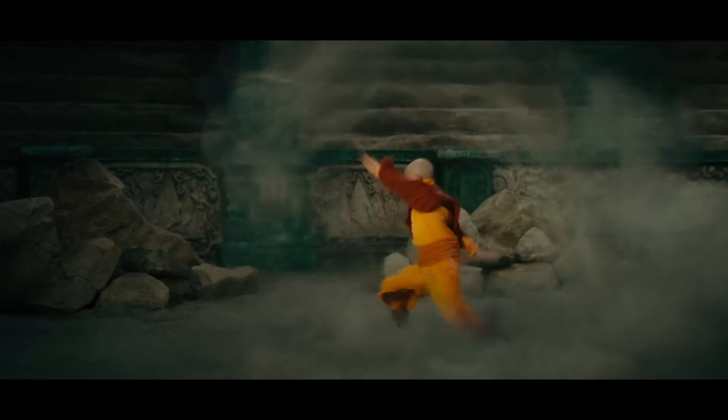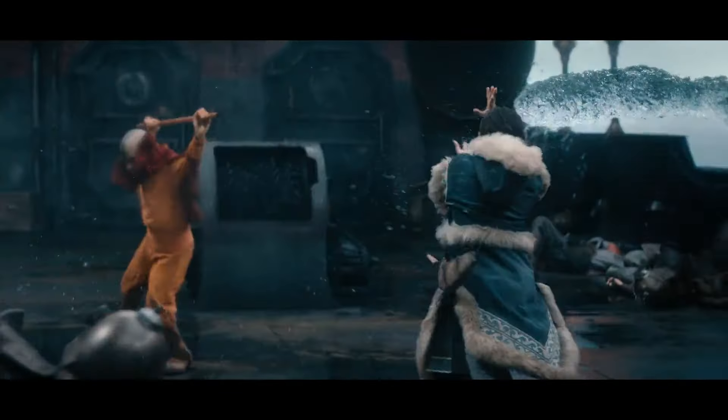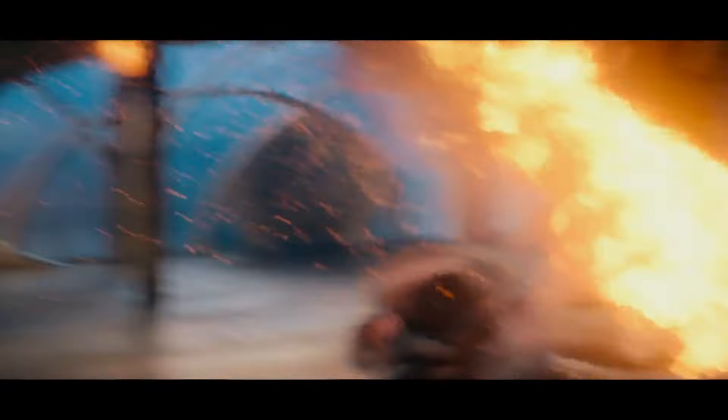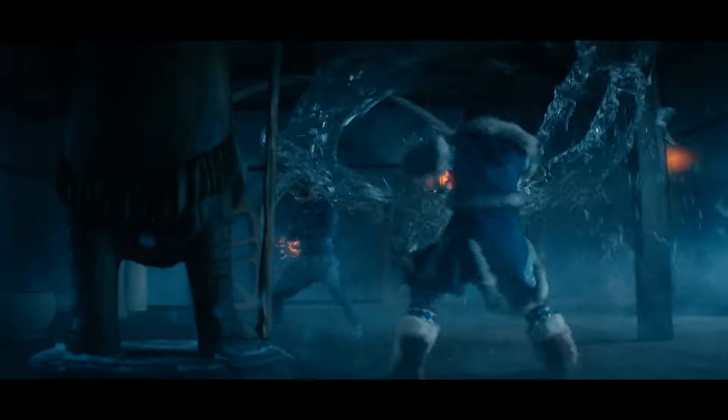How do you see airbending? In the anime, they give it color. So we leaned into the image of an F-22 engine and the heat distortion that it produces. And then our last ingredient was whatever environment Aang is in, let's just pull the material from there. So if he's fighting Bumi, he's pulling up sand. If he's on the deck of a ship, he's pulling water from the ship.